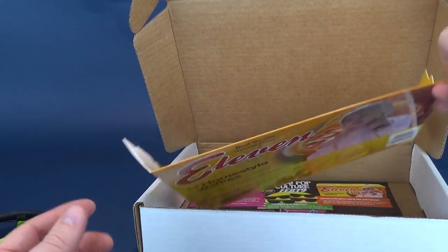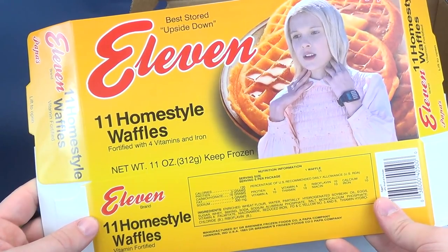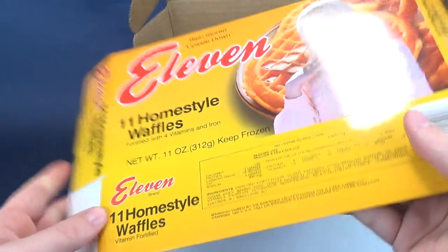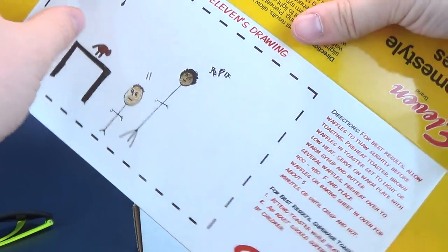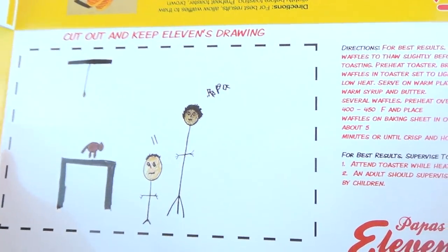Also inside we got '11 — Best Stored Upside Down — 11 Home Style Waffles Fortified with 4 Vitamins and Iron.' Obviously this is a fold-together box. On the back it says cut out and keep Eleven's drawing — that's kind of neat.